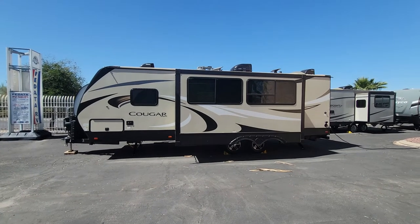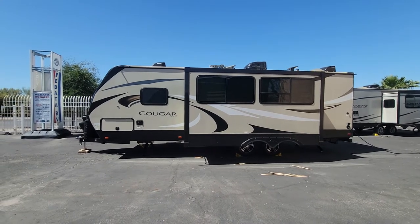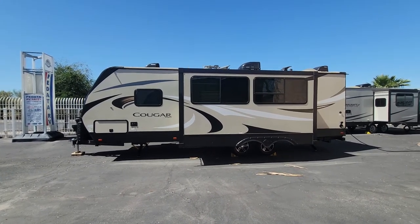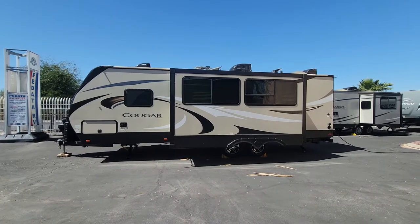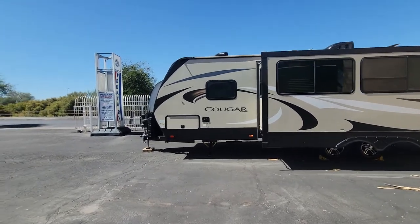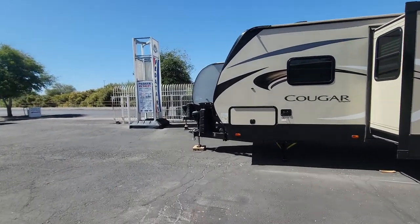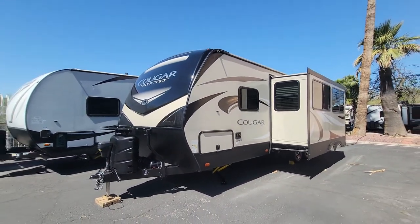Hello and welcome back to another RV walkthrough. My name is Taylor Quayle. We're here at Padada RV Center in Tucson, Arizona. Today we're looking at a 2019 Keystone Cougar 26 RBE. This is a half-ton towable trailer. It has one slide, double axle, and it's a great little RV for the floor plan for what it is. I am a fan.